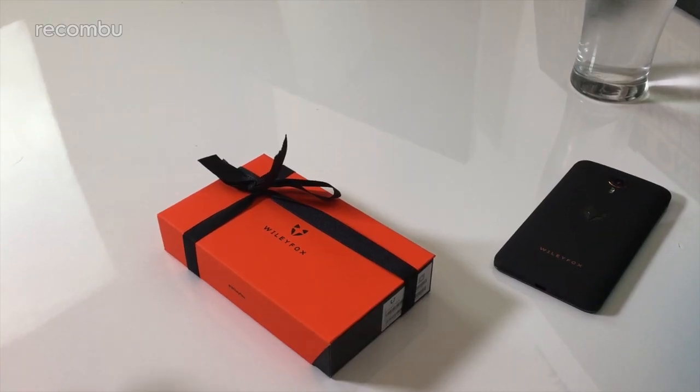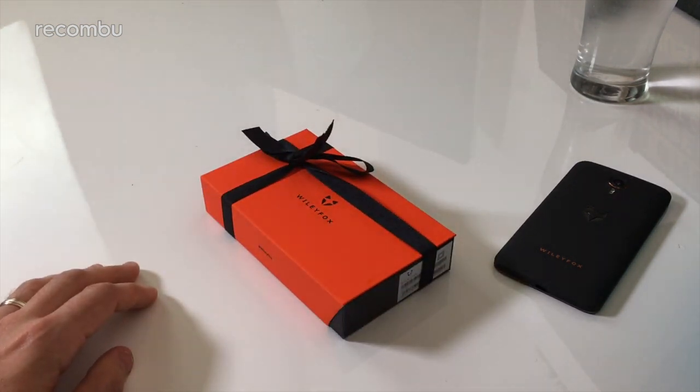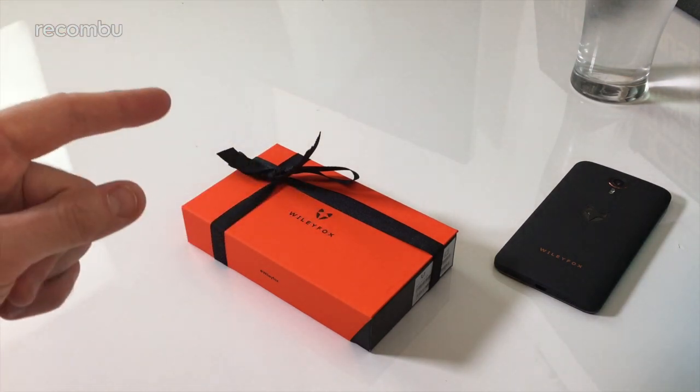Hello everyone, my name is Chris and I am here with the new Wiley Fox Spark. If you haven't heard of Wiley Fox before, it's a British brand. Last year they came out with two smartphones, the Swift and the Storm.